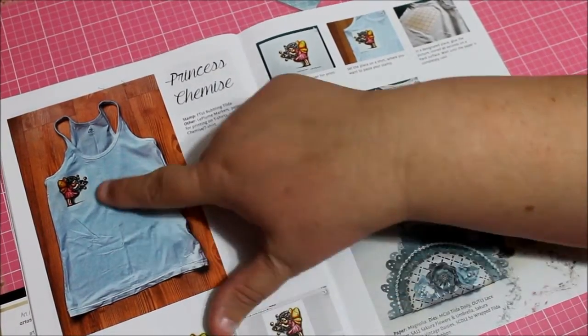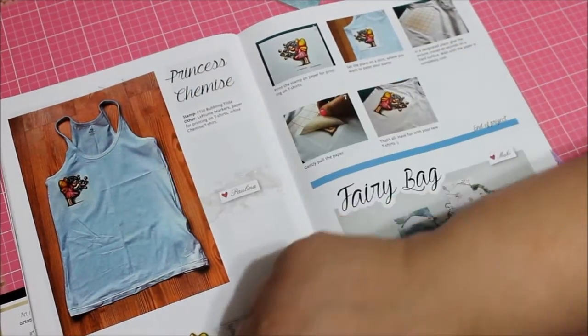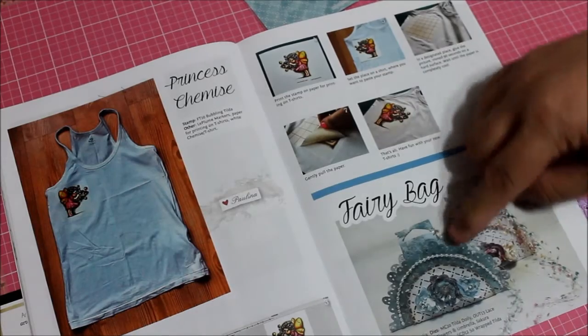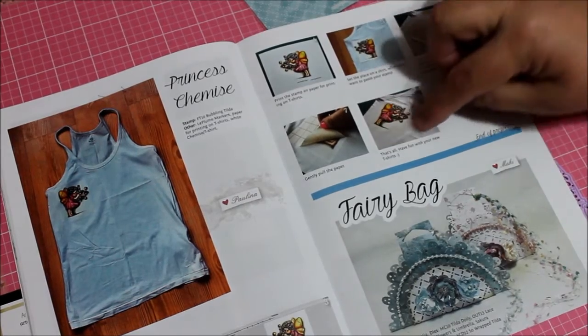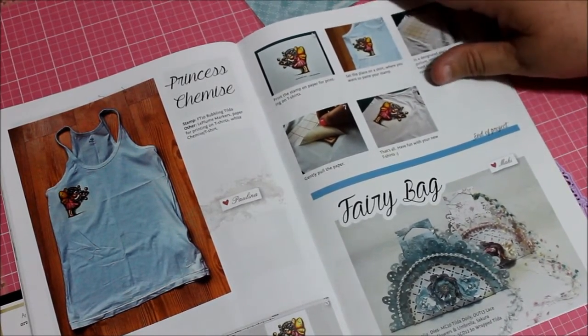Princess Chemise — here is one of the images. They color it in on the bottom and then attach it to your clothing. Here's a fairy bag — look at how cute that is! They kept going with the instructions on how to iron the fairy onto the T-shirt.